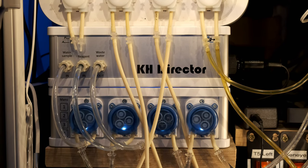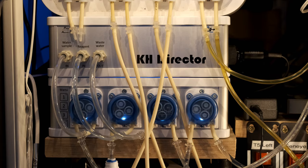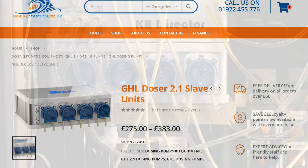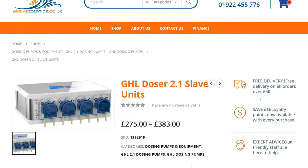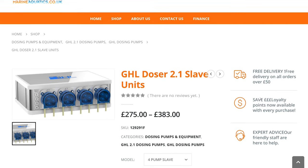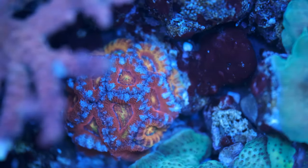Firstly, it's nice and compact, and GHL have made it the same shape as all of their kit, so it stacks neatly in your cabinets. I only have the testing set up, but if you add a second GHL doser, you can set the KH Director to control your alkalinity.